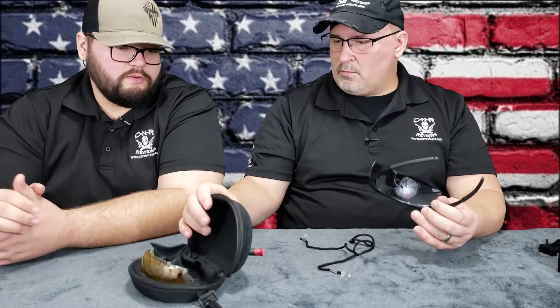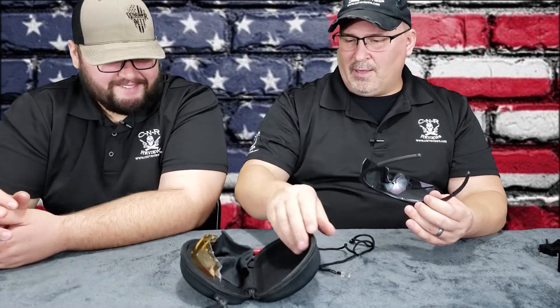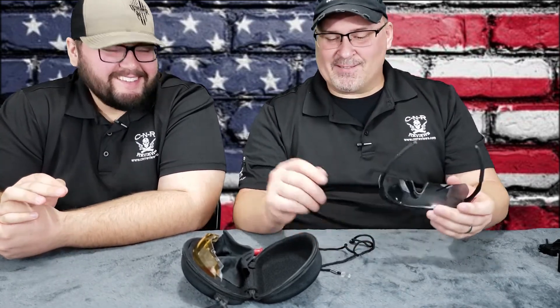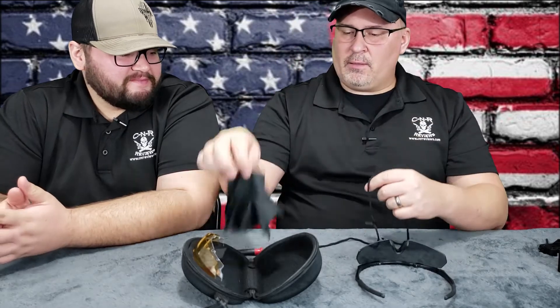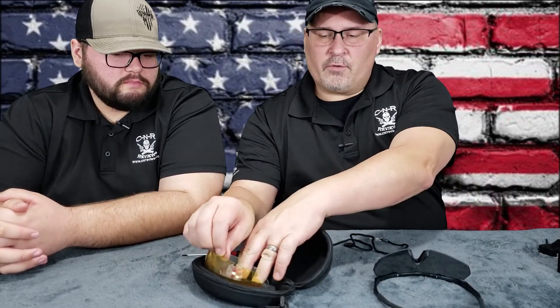Let's do these glasses. In the box, this thing came with this whole case — it's a nice case, thick, heavy duty. You could probably sit on it and it wouldn't crush. It came with a microfiber cloth to clean the lenses, the glasses themselves, and then replacement lenses for different colors — clear. And then it came with a headband.